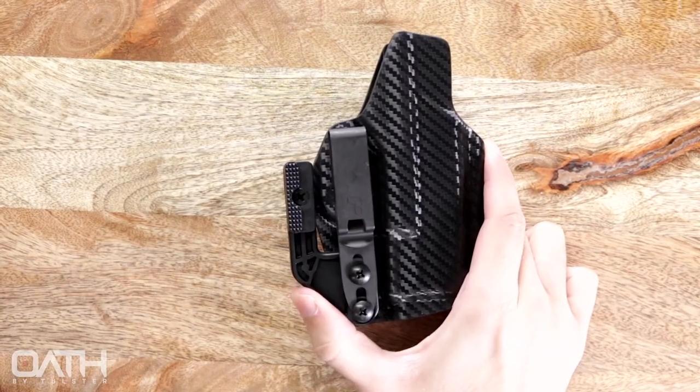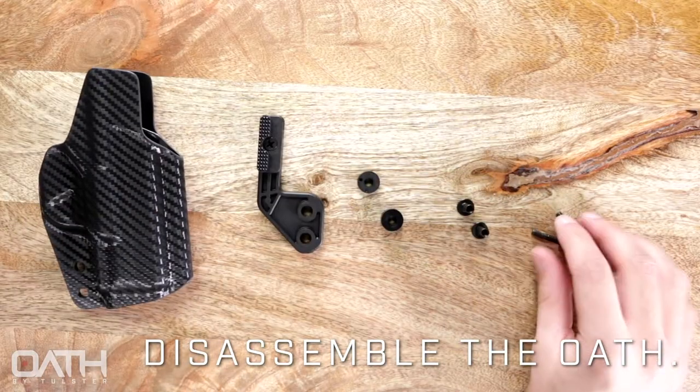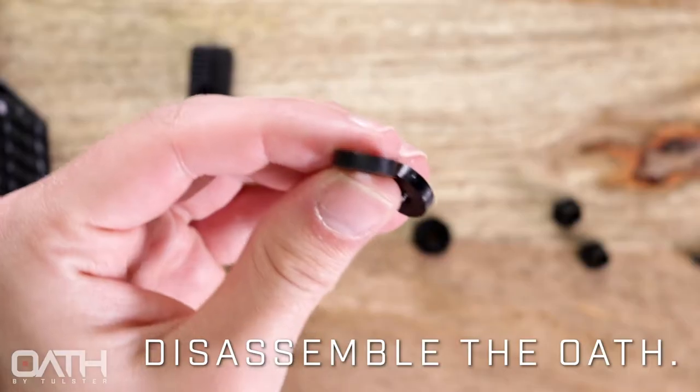Let's go about installing this on our Oath. Fully disassemble your Oath and set aside all of the hardware. We no longer need the DCC clip or the two smaller 1/8-inch posts.